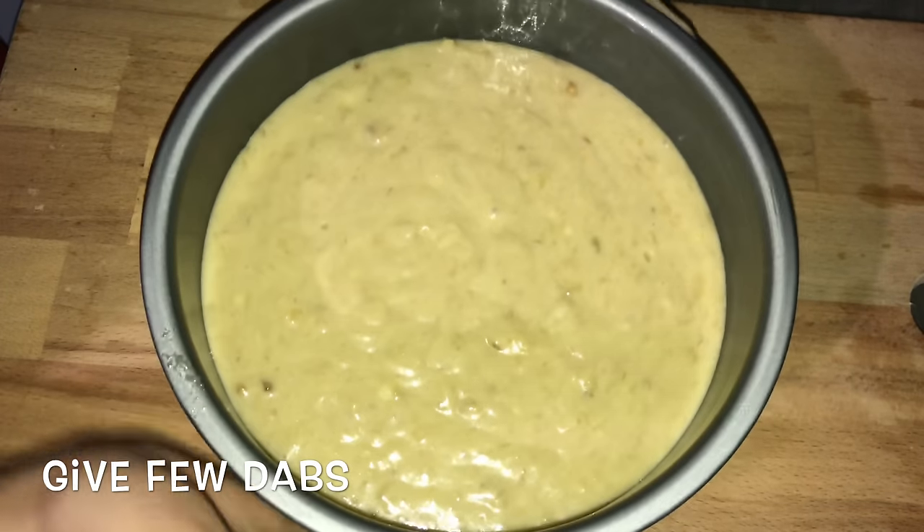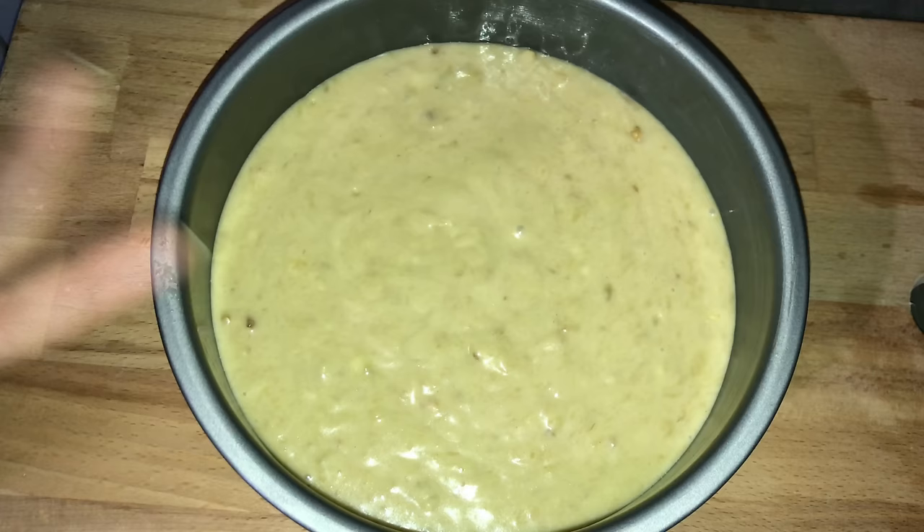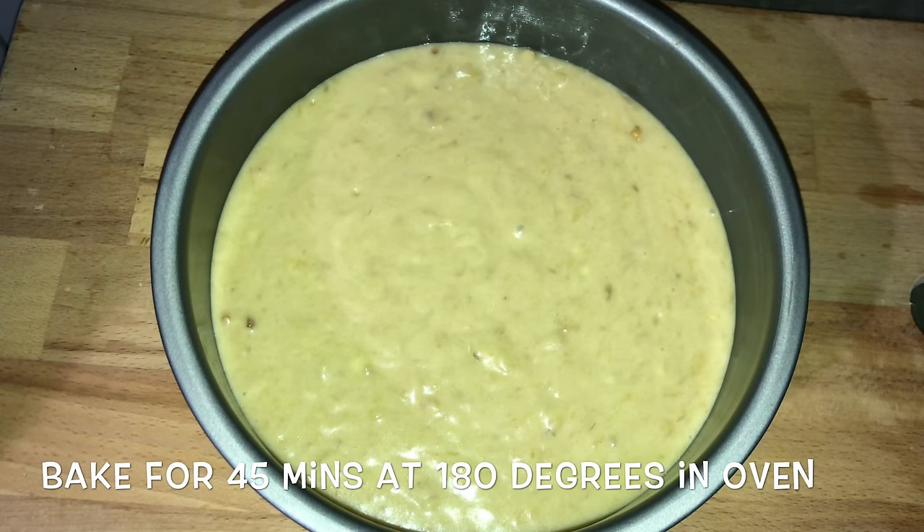Tap it until it sits evenly. Pop it into the oven and bake for about 45 minutes at 180 degrees Celsius.